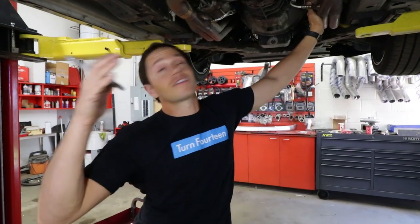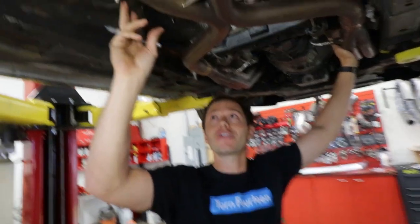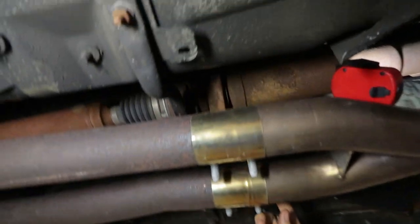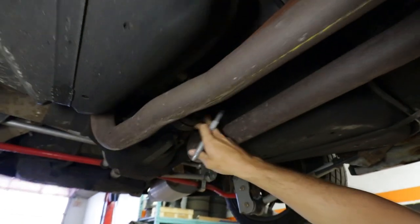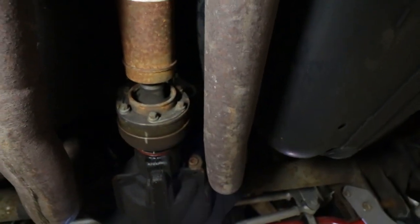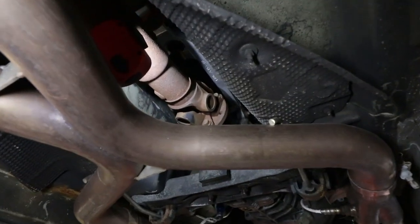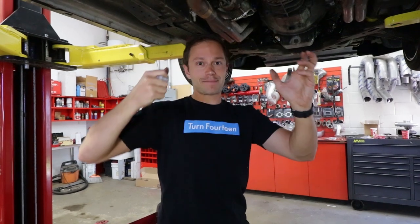Removing the driveshaft on this car looks pretty easy. We've got the carrier bearing held on by two bolts, about six bolts holding it onto the rear end, and four up front on the yoke. We've already pulled the parking brake, so the longest part of this job is going to be lowering the car, releasing the parking brake, rotating the shaft, and pulling it back up.